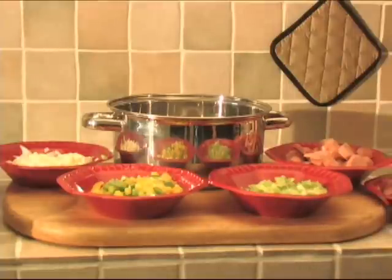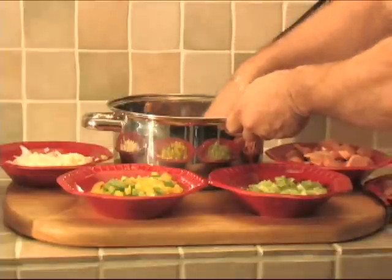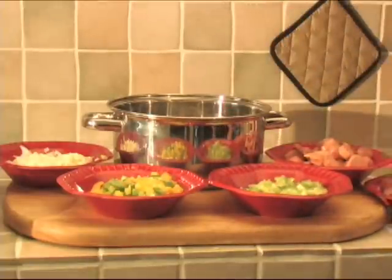Season the pan — I always season the pan. You'll notice I'm using my hands; my hands are clean and I wash them off. Sometimes I like to get my hands right into the pot, as they say, and I don't use a paper towel at all.